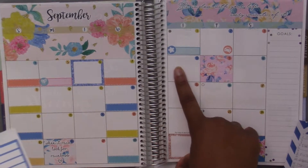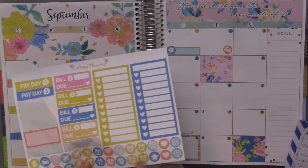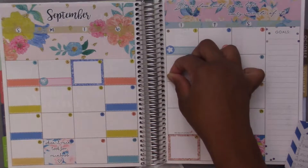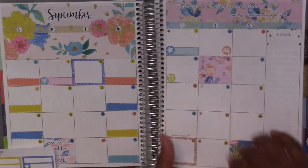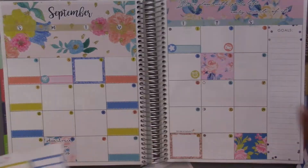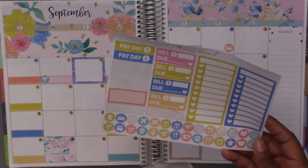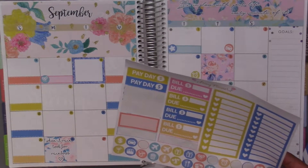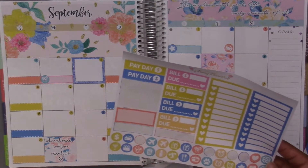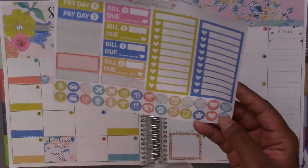The eighth was my first day of work and I think I'll just use an alarm clock. I'll put it on the other side. The tenth we had a football game — I don't really want to pull in anything from other kits, so I think I will use the hearts for that.